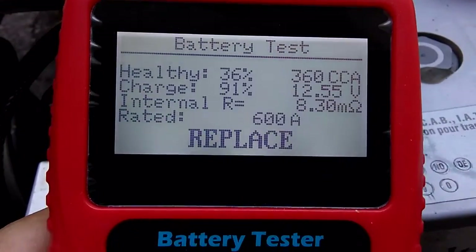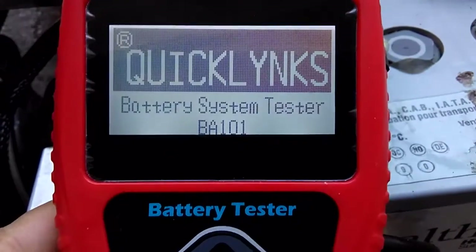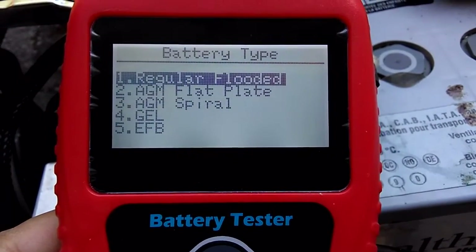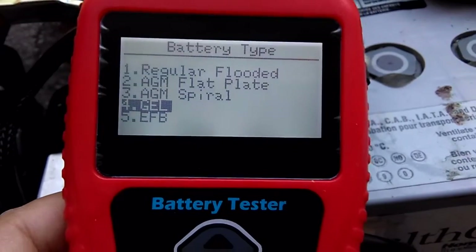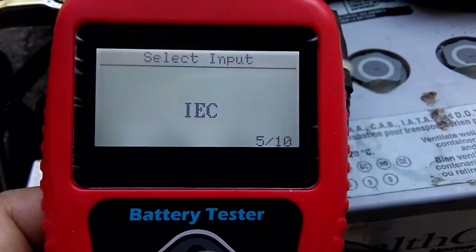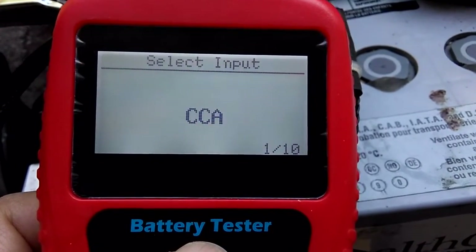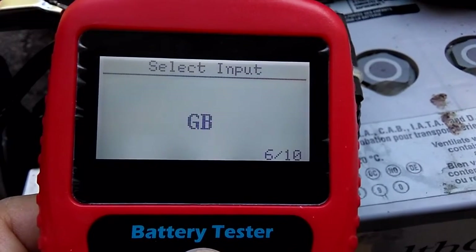You can also do other tests. Click Enter: battery in vehicle, battery out of vehicle. For battery out of vehicle, you can select the battery type — regular flooded or gel. Even on a gel battery, you can select amp hours. You'll see CCA options, which we're familiar with.